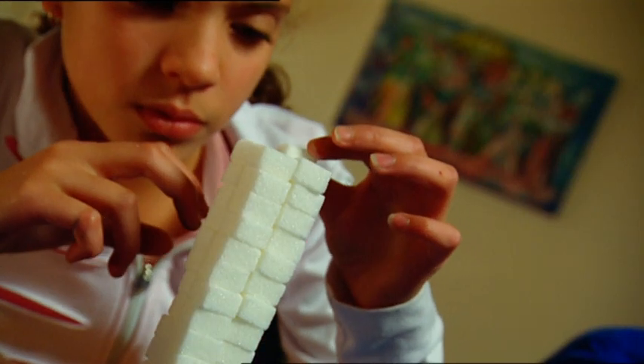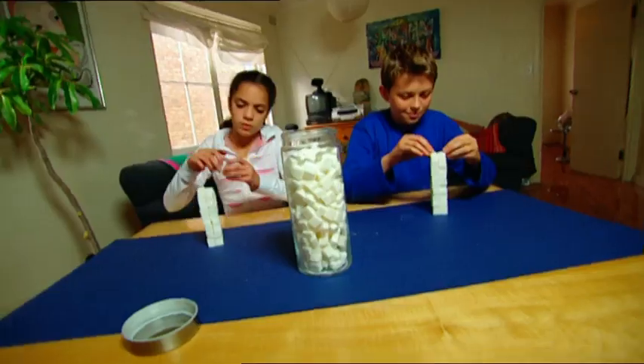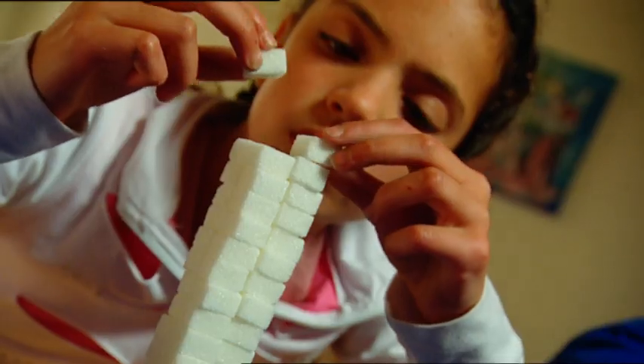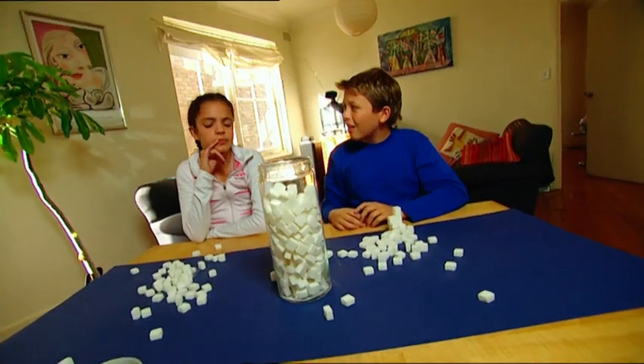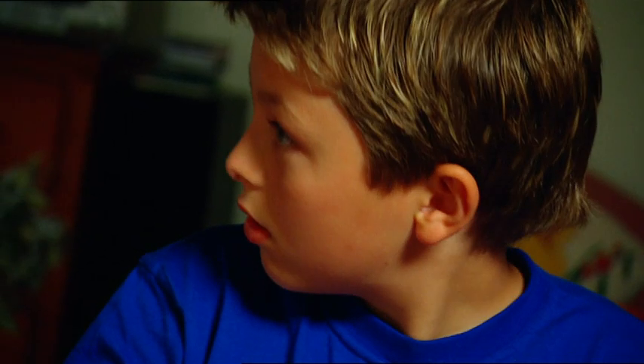Daniel and I are holding a building competition — whoever builds the biggest tower of sugar cubes wins. Daniel seems pretty confident, but it's neck and neck at the moment. I wonder how tall we can go. Whoops! Oh no, the whole thing collapsed. Daniel's not laughing so much now. We need something to help the cubes stick together — something that acts like mortar in bricks. And I know just how to make it.